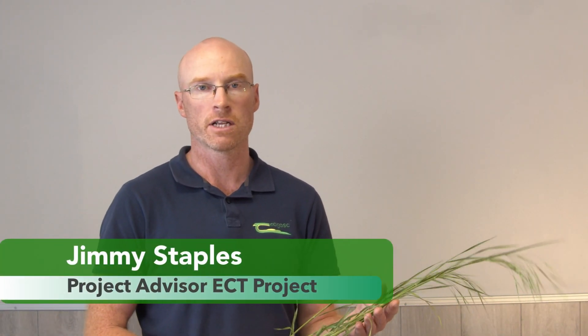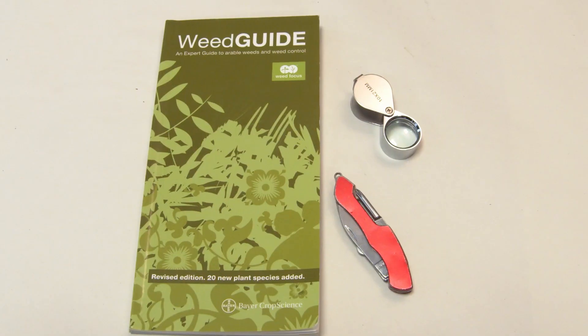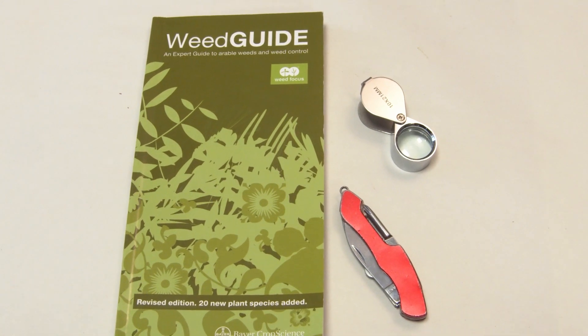Hi, my name is Jimmy Staples and I'm the project advisor with the Enabled Conservation Tillage Project here with Chagosk. In this video we're going to learn how to correctly identify sterile brome. We're going to use the weed guide to help us identify the key characteristics of sterile brome.